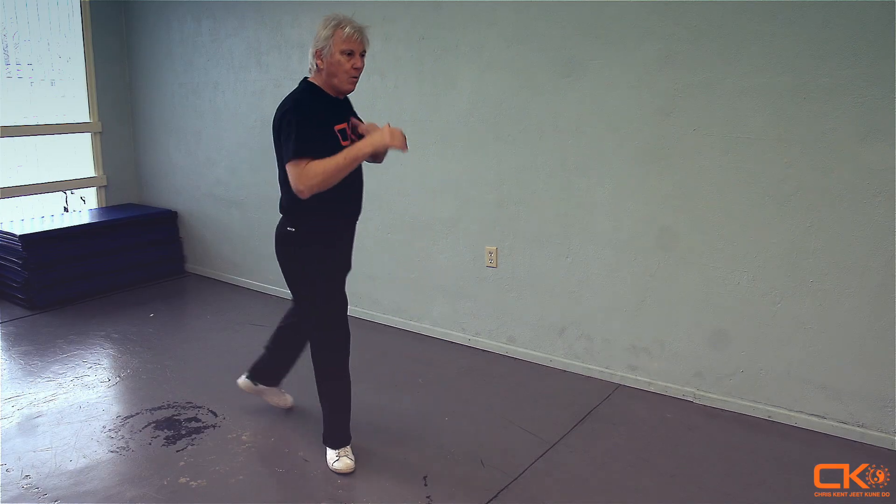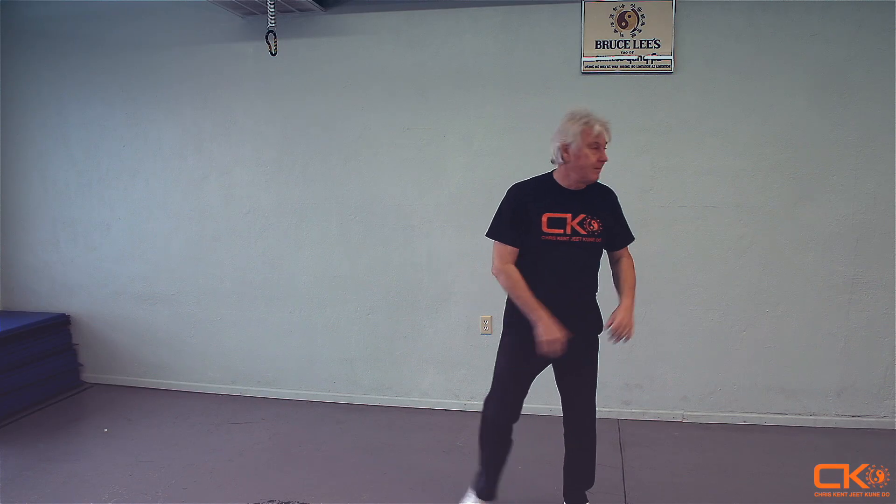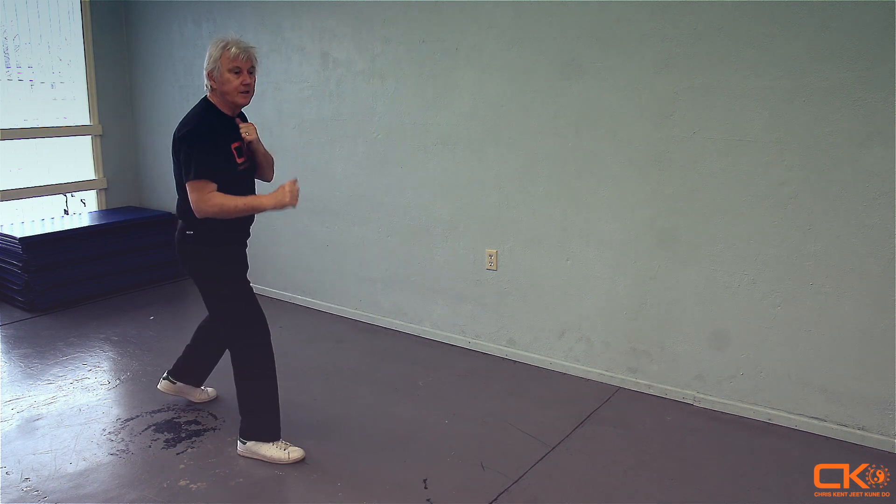If the action is coming from the opposite side, it's a long way to go from here all the way to a right lead position. So in that case, for myself, I'm just going to drop into a left lead, and then if I need to, shift into a right lead.